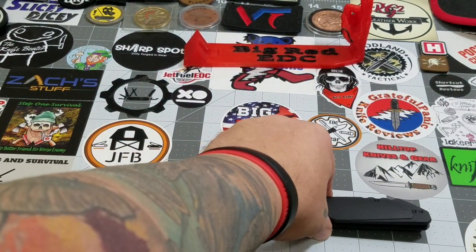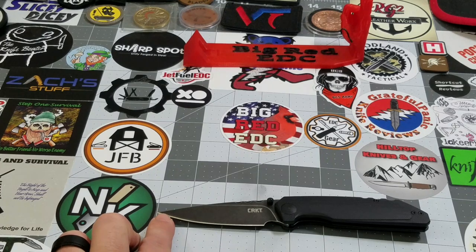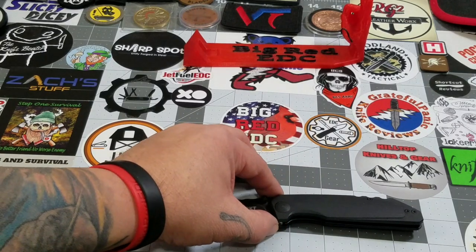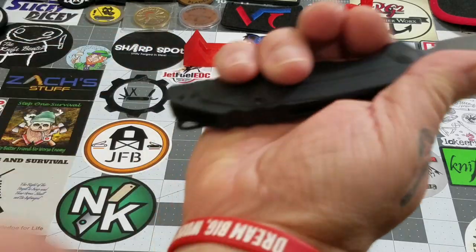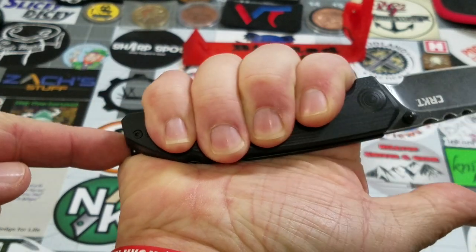For dimensions, we're looking at just about eight inches overall length. The handle is about four and a half inches, which leaves a three and a half inch blade length with about a three and a quarter inch cutting edge. Grip length comes in at right about three and three-quarters inches.